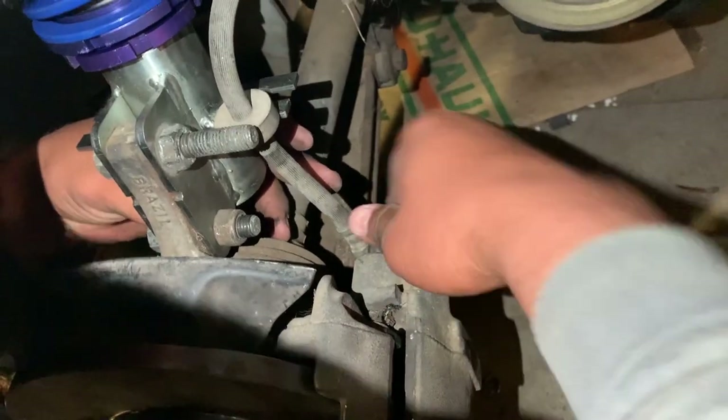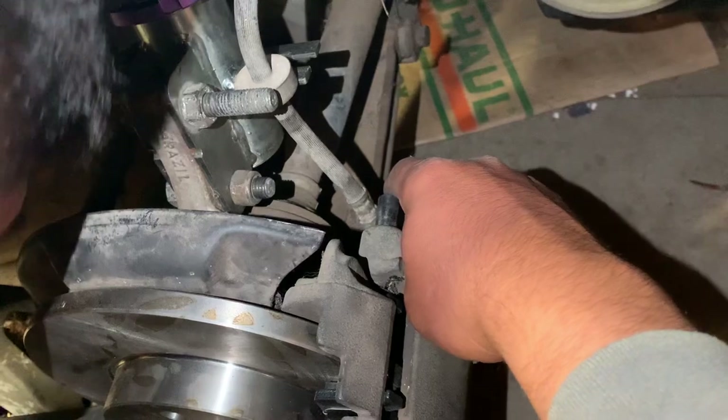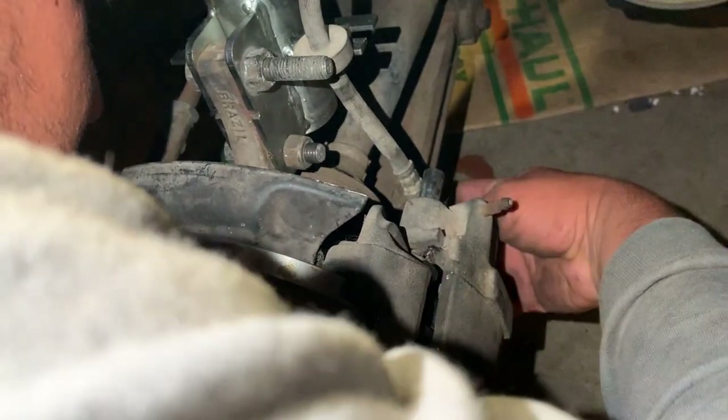All right, these are the caliper bolts we're putting on right now. They're a little tricky, but you just need to get them started by hand.